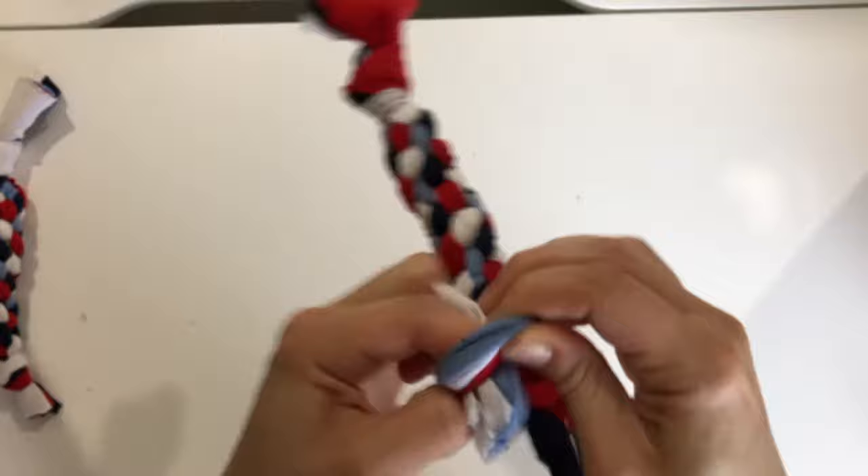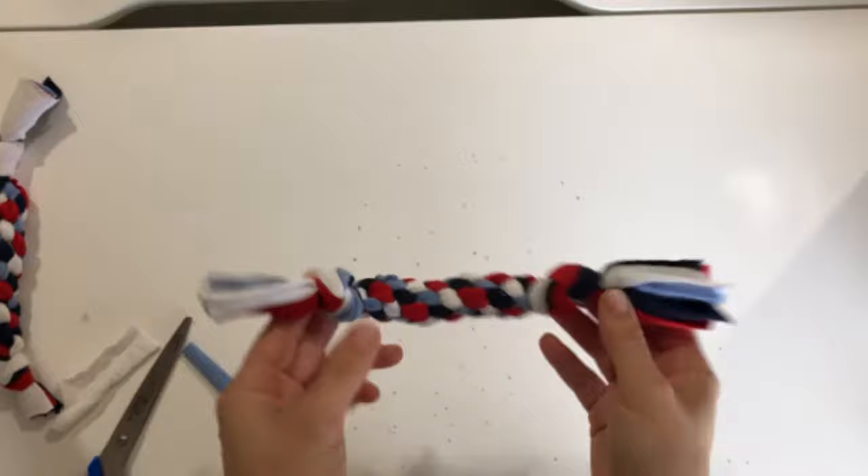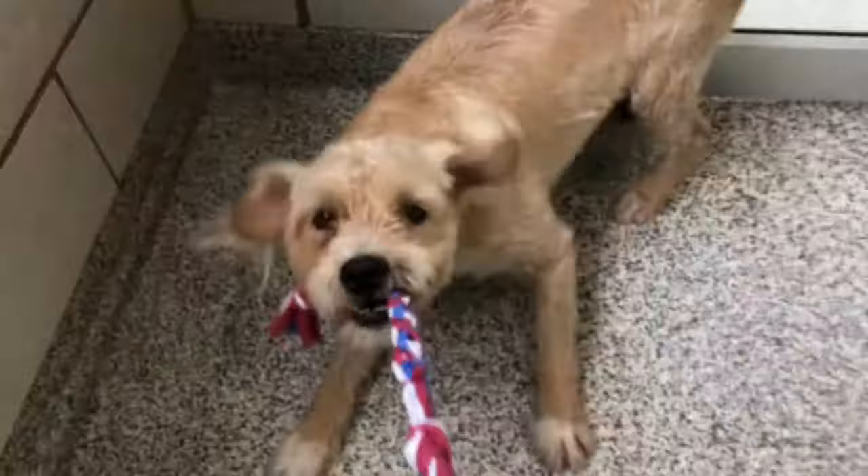Then take your scissors and cut off the excess to have equal-length tassels on each side — and there's our rope toy! This is great for big dogs and small dogs to pull and tug on or to play with, and even cats and kittens like these toys. Thanks for watching!